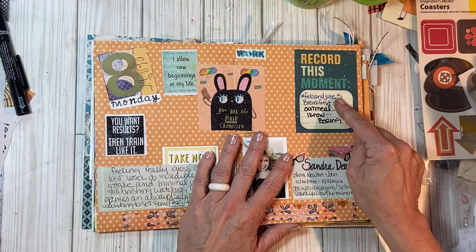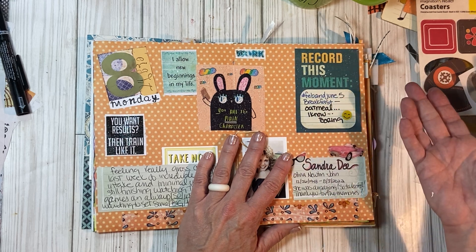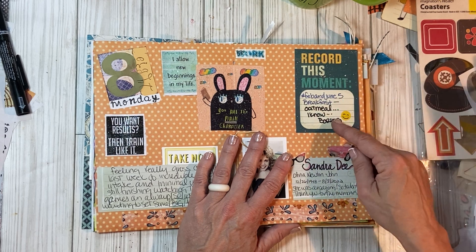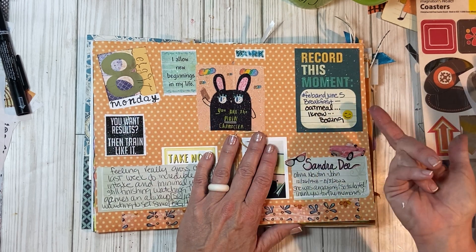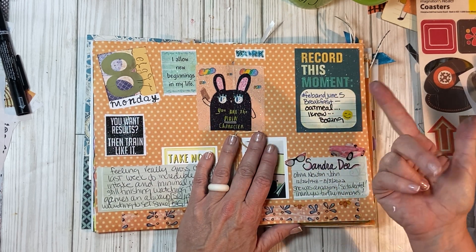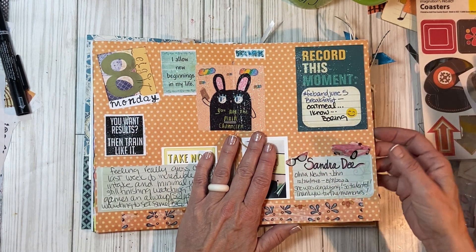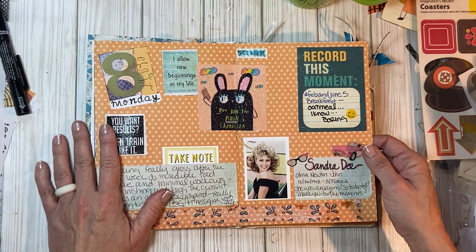February and June had a prompt challenge this week — I think I did two of them, but I tried. For today the prompt was 'what was your breakfast?' and I put oatmeal. It's either oatmeal or a smoothie or eggs and spinach every day for the most part — like 90% of the time. Most of the time it's oatmeal.